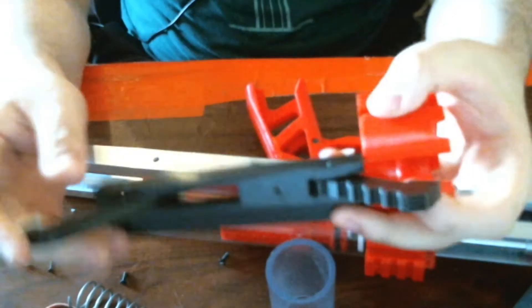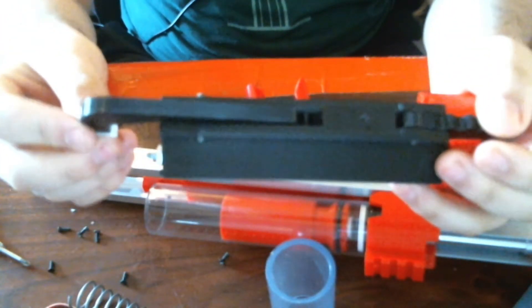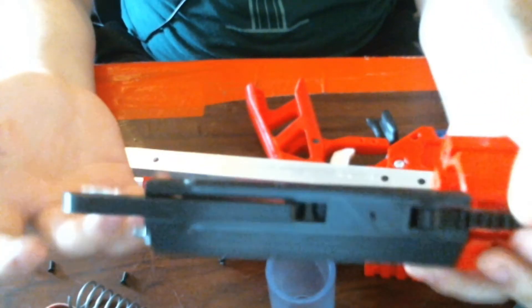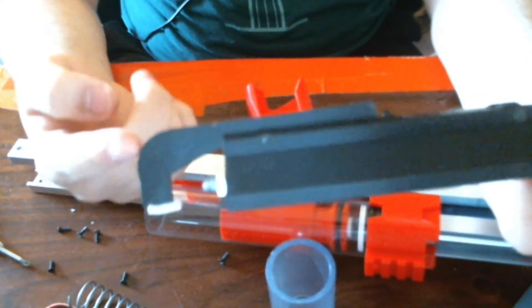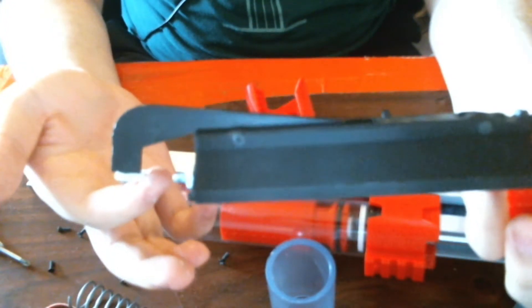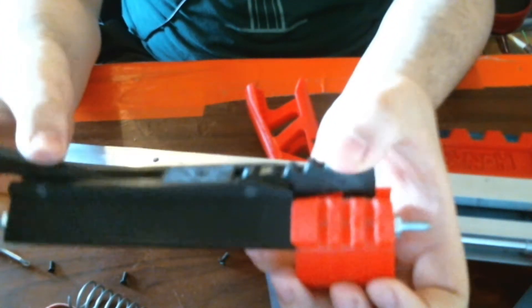This is the part — trigger goes on top of that. This is the trigger arm. When the ram base hits it here forwards, it pushes that down, which lifts up that.